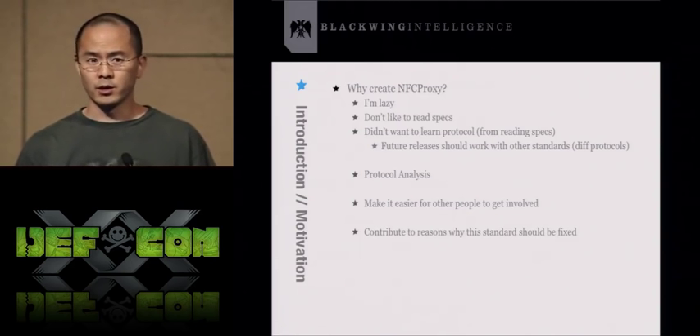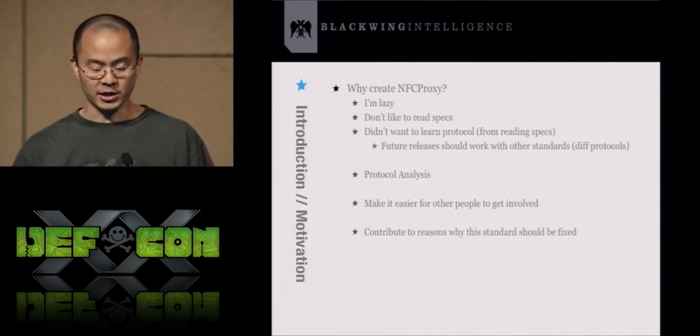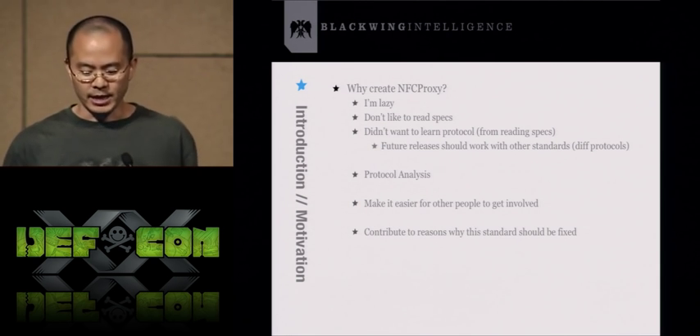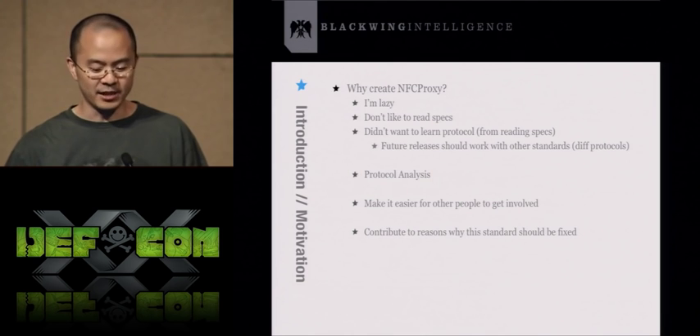We've known for years that it's pretty trivial to skim an RFID credit card. But to actually abuse the information after you've skimmed it, there really aren't good tools out there to spend those credit cards. Hopefully in the spirit of freeing information, people will start using this tool and give credit card companies an incentive to fix the stuff that's in my wallet.